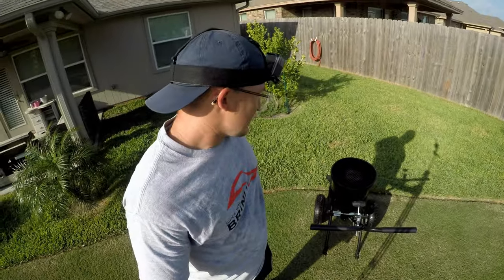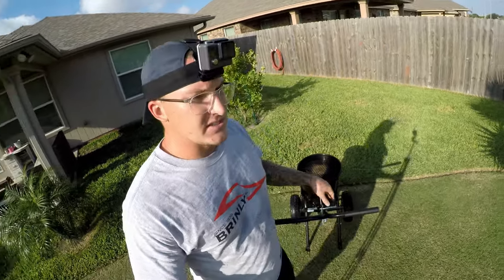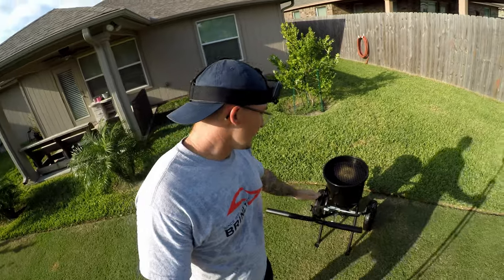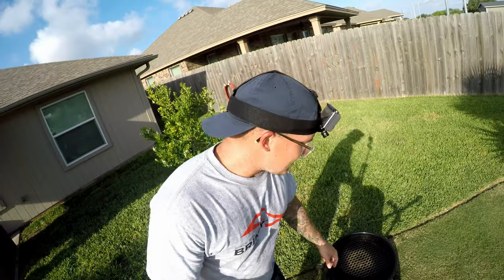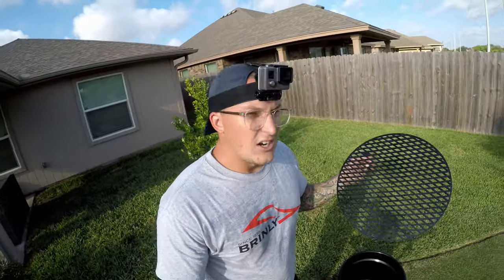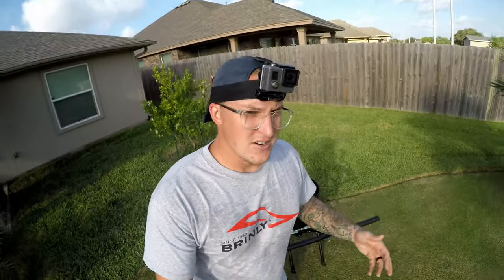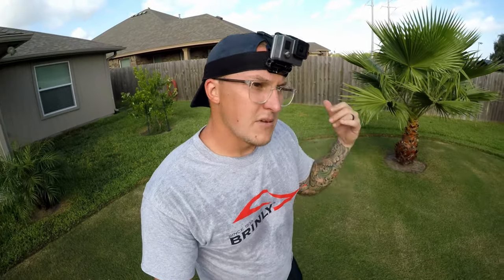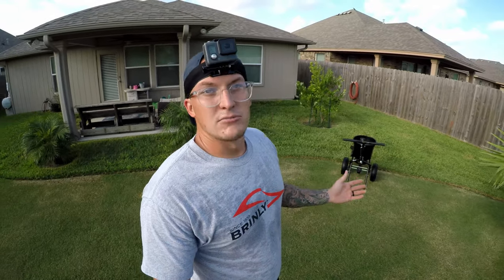Wow, that was easy. The spreader works really good. I do like the lever system — I'll have to get used to it because I'm so used to the Scotts handle, but this is pretty simple and easy to use. My one complaint so far is maybe I should not spread with the grate on there because I can't see how much product is left. That's user error — maybe I shouldn't have the grate on while spreading so I can see the product a little easier.